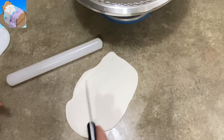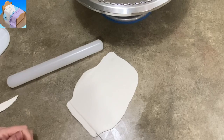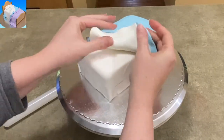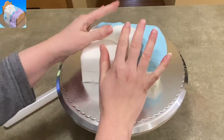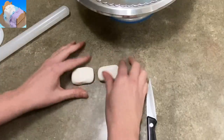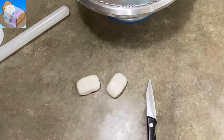This is another piece of white fondant — I'm using it to make a top sheet. I wanted the color contrast against the blue blanket.